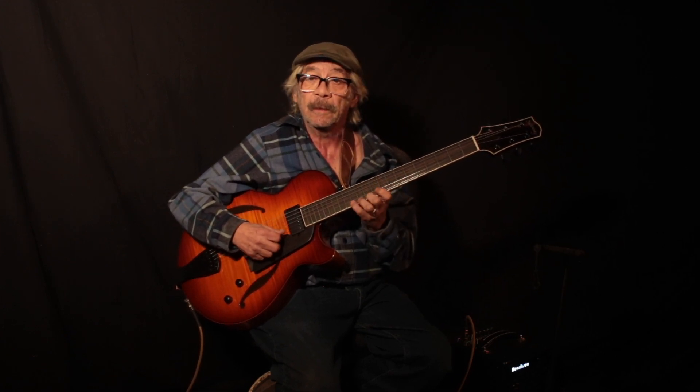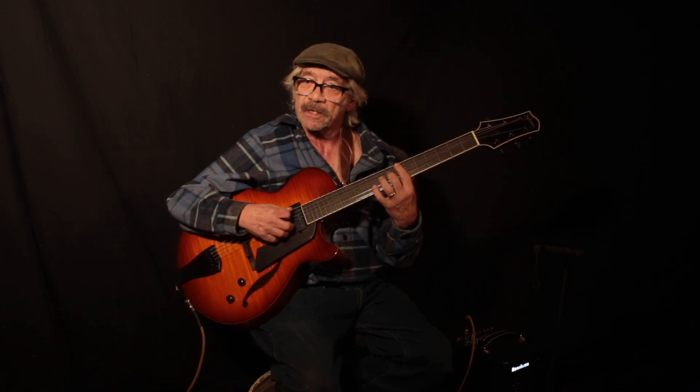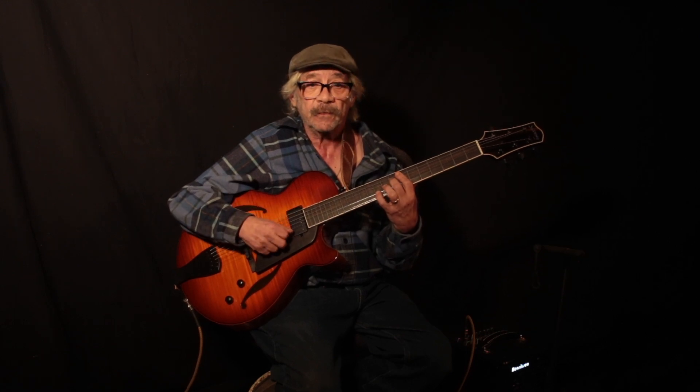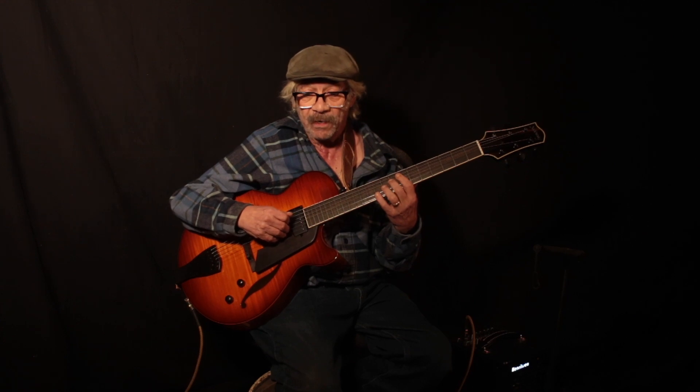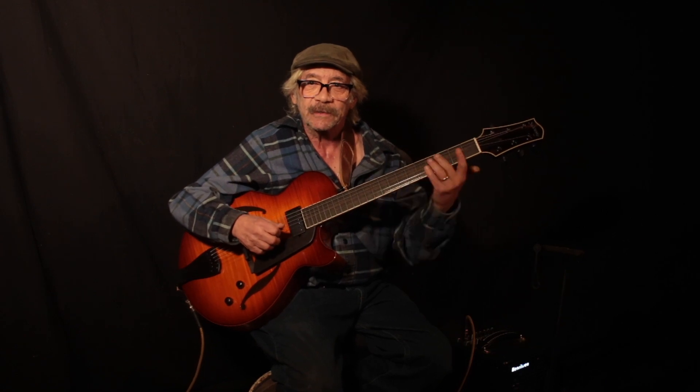These are DiMarzio pickups, wound to Roger's specs. Strings are Sadowski strings — that's a set of 12s. I don't know the individual gauges, 12, 14 — I forget, I'd have to look at the pack. These are not flatwounds — the other ones, the ones that make this noise, which I prefer.